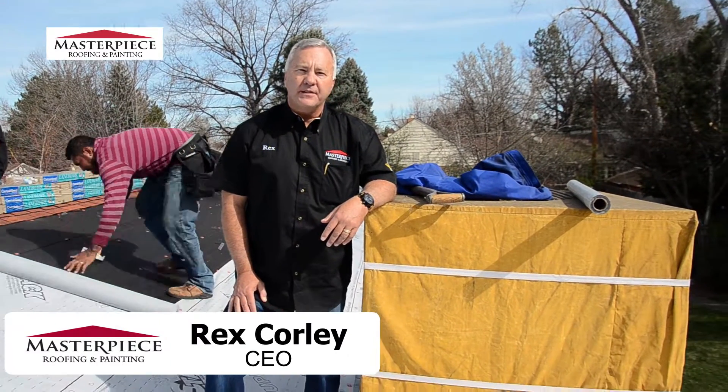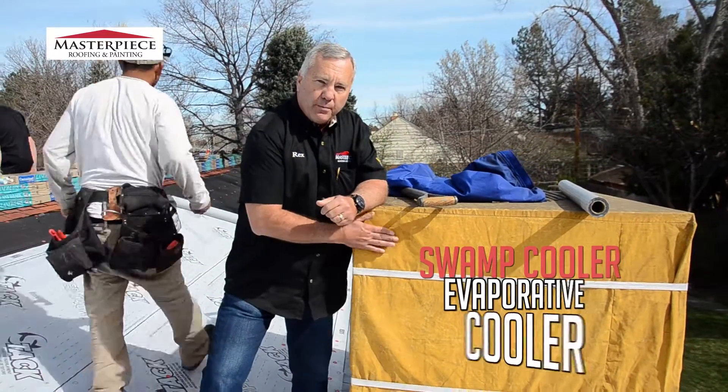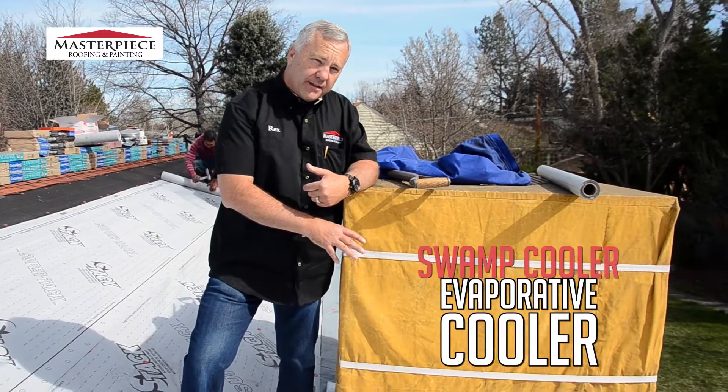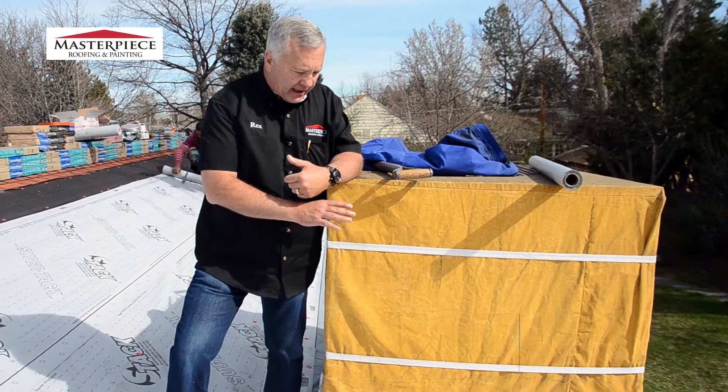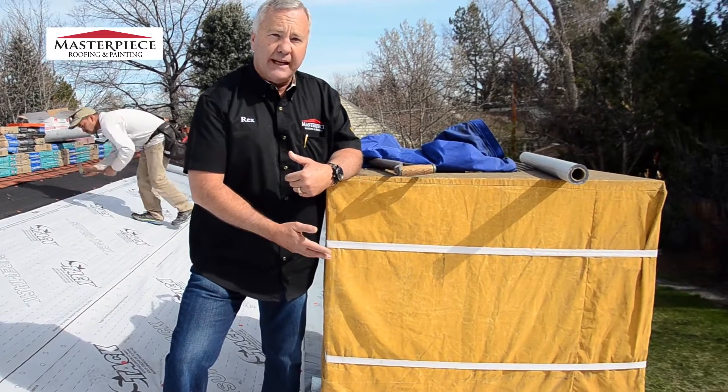Hi, Rex the Roofer here with Masterpiece. One of the most important things on a job is the old swamp cooler or the evaporative cooler. We want to make sure that whenever we're detaching or resetting, we're making sure that everything is sealed on here so that there's no leaks inside the house.